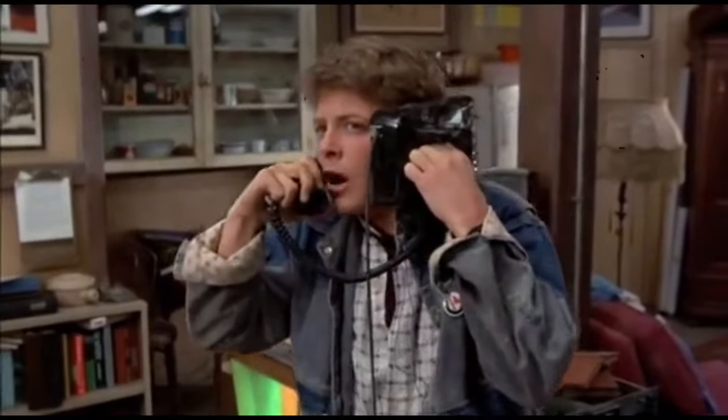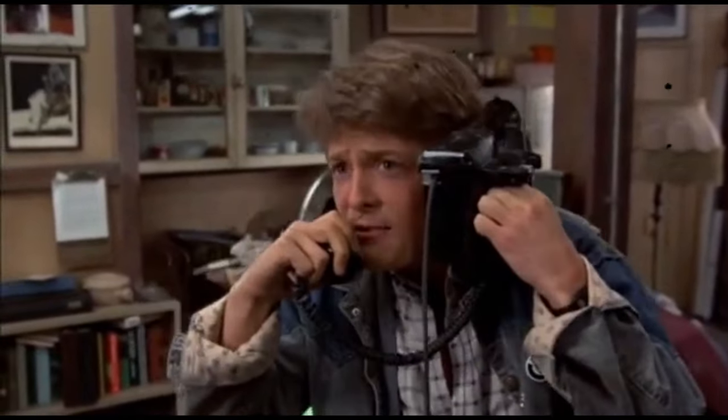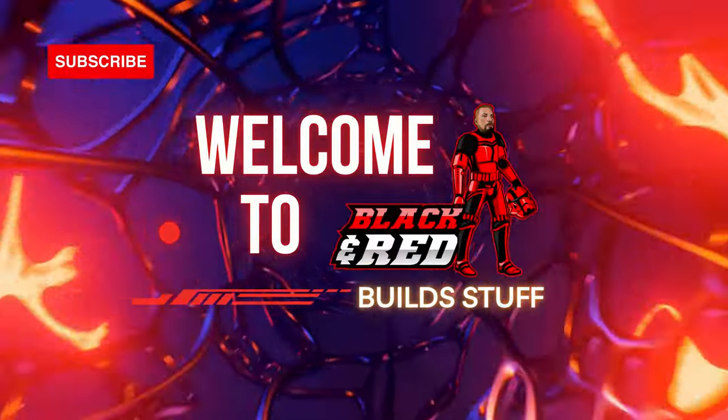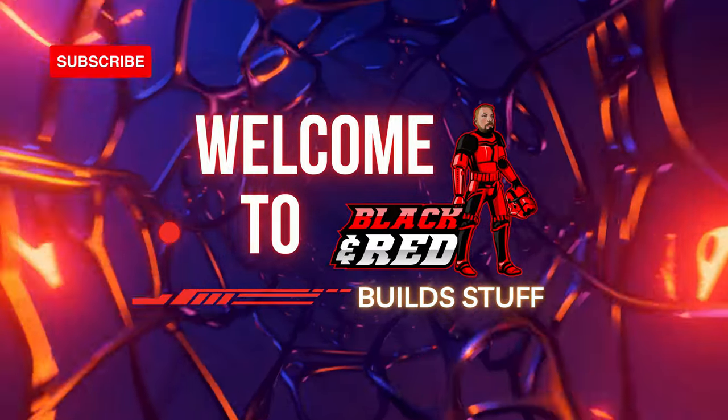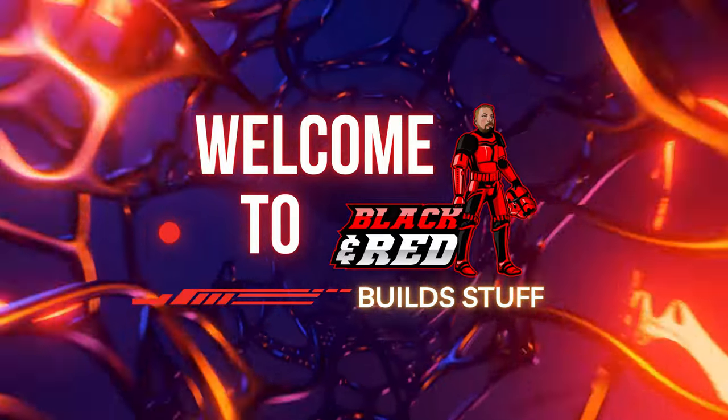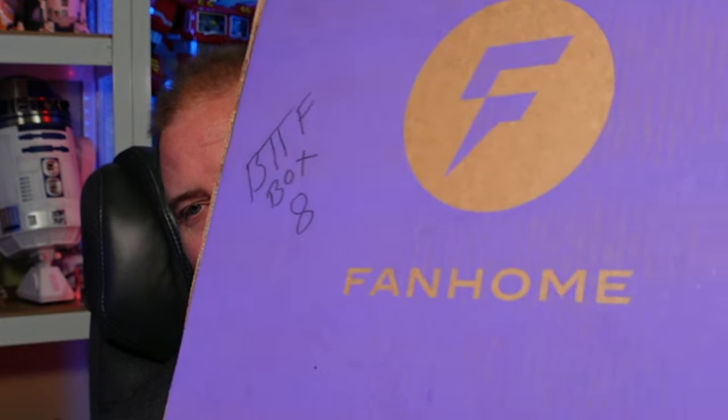Wait a minute Doc, are you telling me that... What's going on everybody, welcome back to the Black and Red Builds channel. It is a beautiful day here in Florida and I finally got in box 8 — you can tell because I wrote it on the box right there. This is box 8 of the Fanhome slash DeAgostini 'Build Your Own Back to the Future DeLorean Time Machine.'